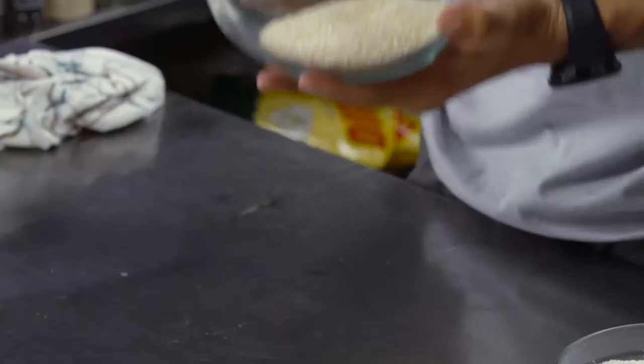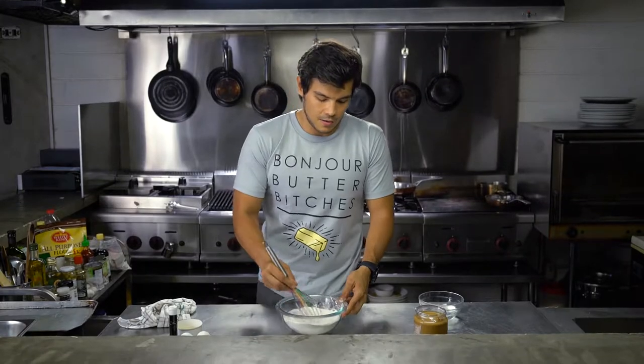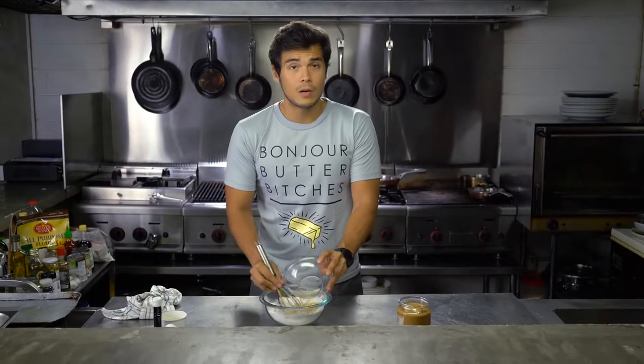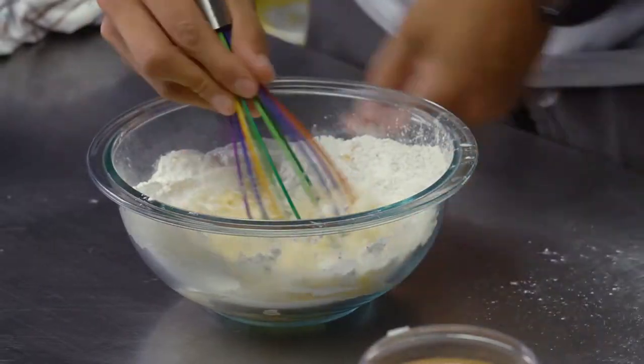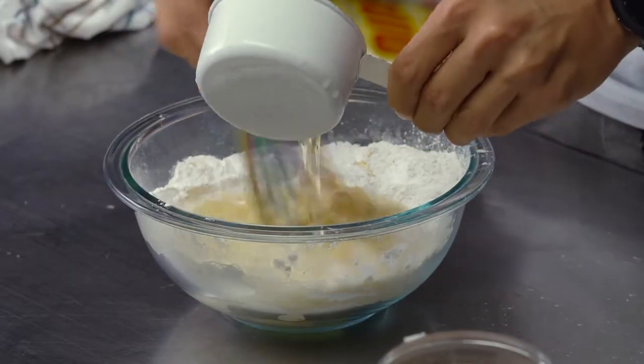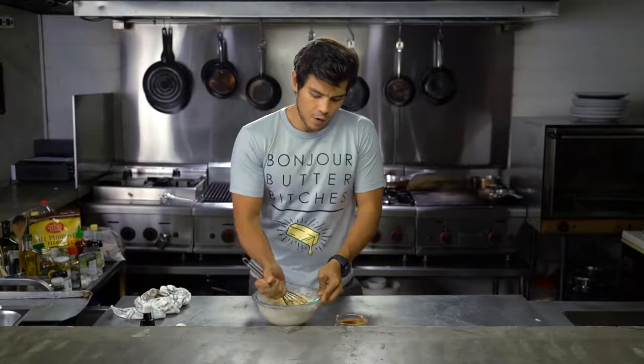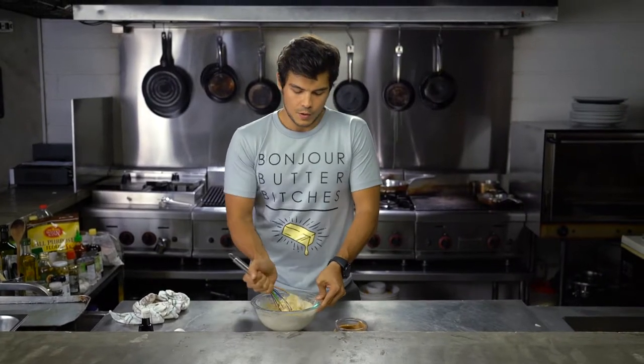Very simple — we're going to start with about one cup of oat bran, two cups of rice flour. Mix that together, then add two eggs, about half a cup of water. When you're done with these you're going to ask yourself why you haven't done this sooner. Then add about half a cup of canola oil and a little bit of vanilla essence.